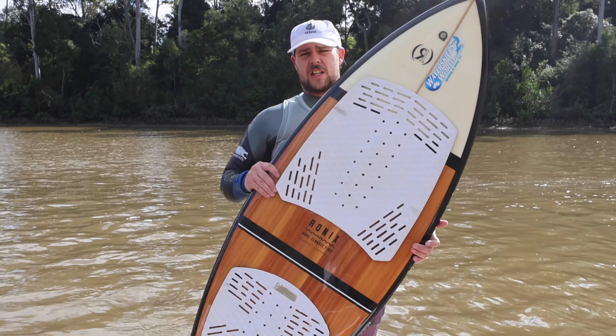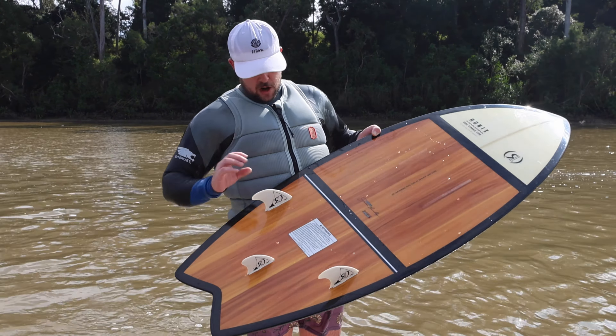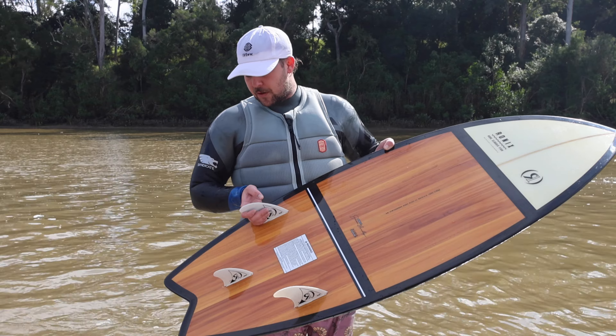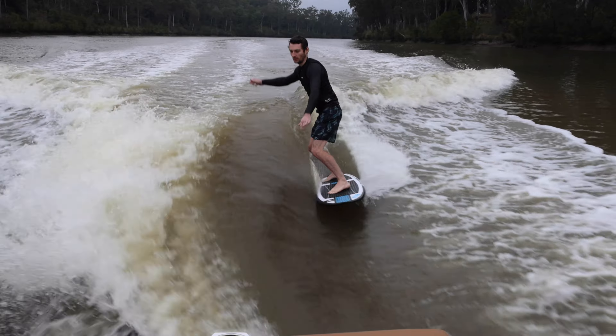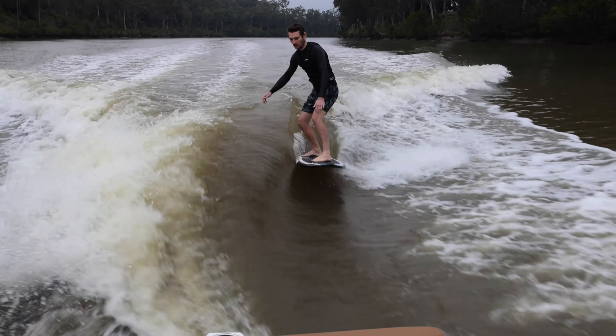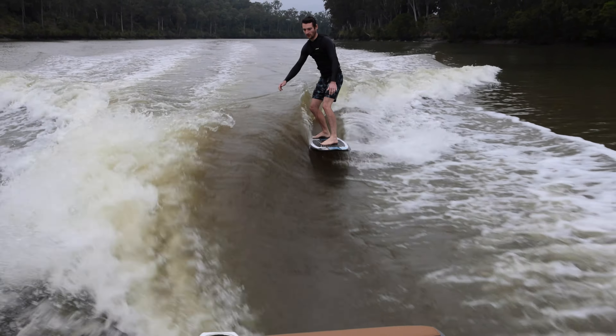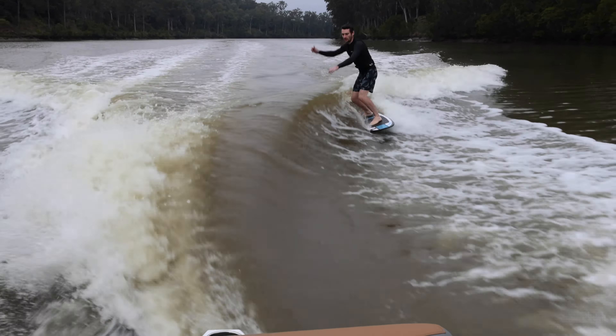Starting off with our traditional surfboards, these are characterized by a thicker, fuller surf style rail. They have a fish or surfboard outline and typically run a thruster or quad fin setup. What this produces is a nice, carvy, stable board — with slow, carvy surf style cutbacks, real stability from the thruster or quad fin setup, and plenty of drive from that fish or surfboard tail.